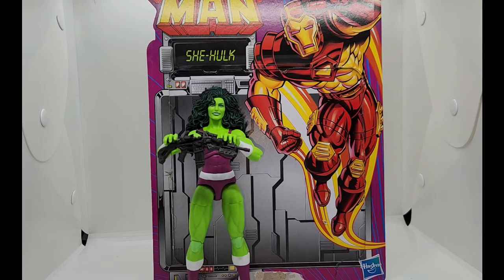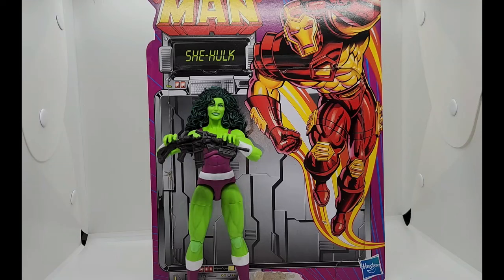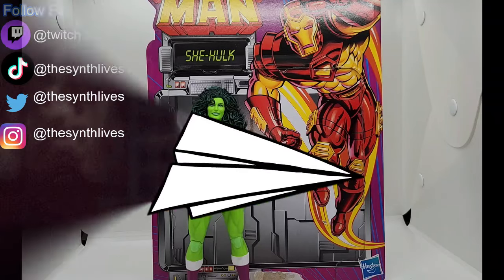I hope they actually make a 90s Hulk figure because I'd like to put him alongside She-Hulk. I hope you guys enjoyed the video! If you did, please hit the like button and leave a comment below. If you don't like it, I'll find you. If you want to see more videos like this, subscribe and hit the notification bell so you know when new videos come out. I'll catch you guys next time — peace!